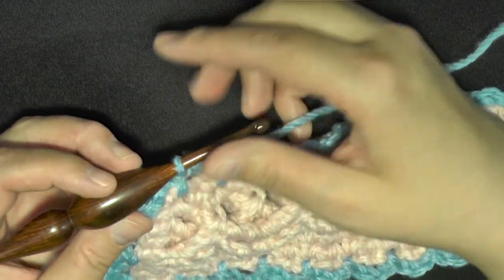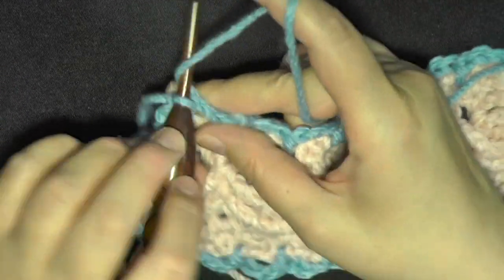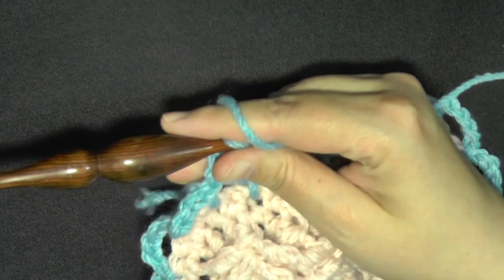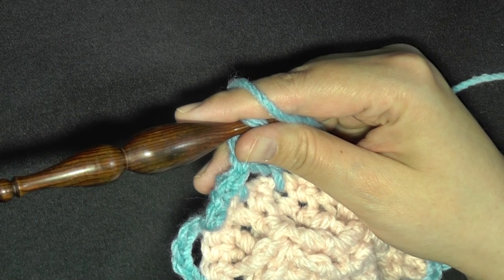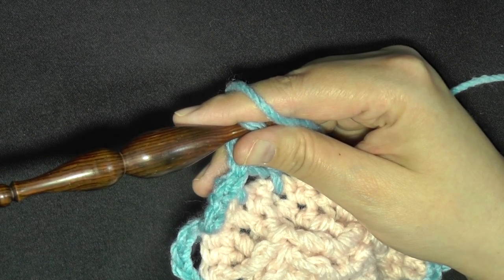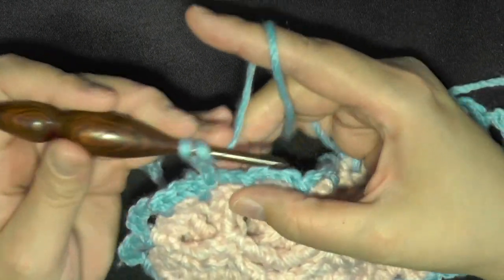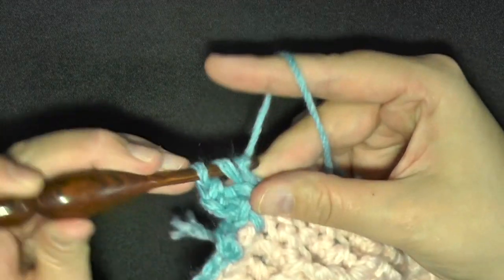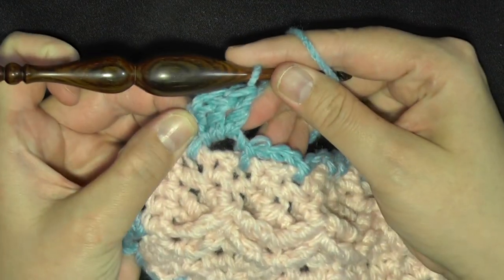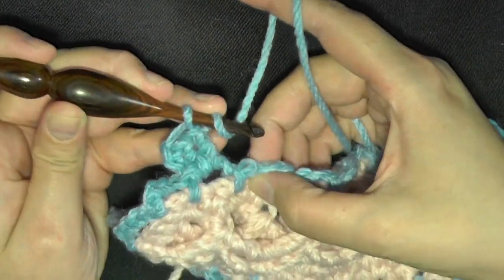Now for this round it's going to be the same whether you're using thicker or thinner yarn. You want to chain three, and then you'll double crochet two more times in this same chain-three space — that chain three will count as a double crochet. You want to have three stitches in each chain-three space, then move over to the next chain-three space and work three double crochets inside that space.